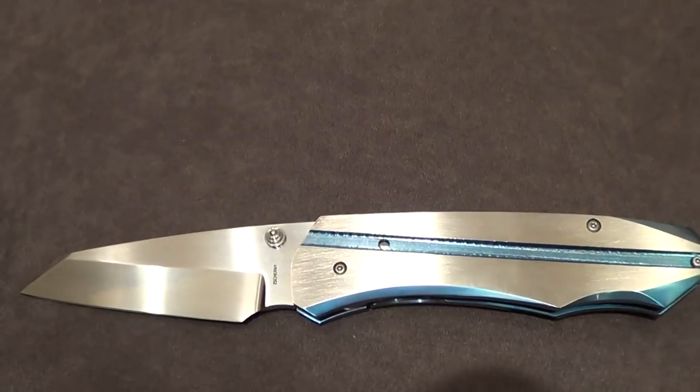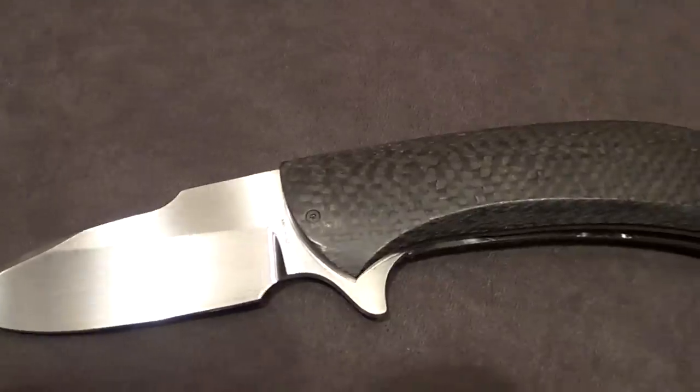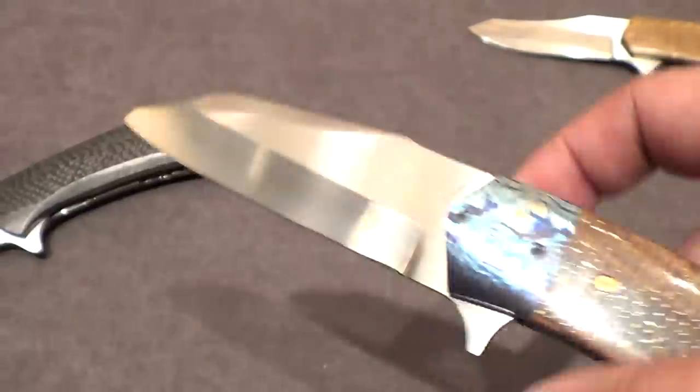Mike Zscherny. Nice. Who's making that C-Tech with it? This is gorgeous. I want to see the action on these bad boys. Thunderstorm Kevlar — very popular lately.